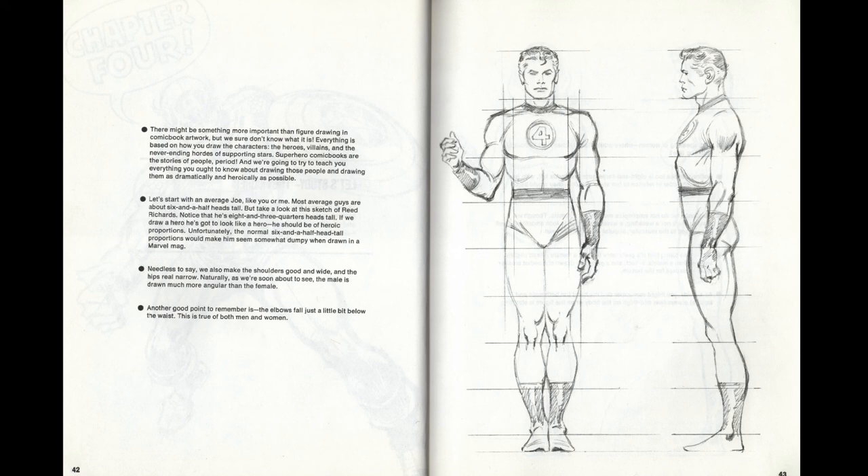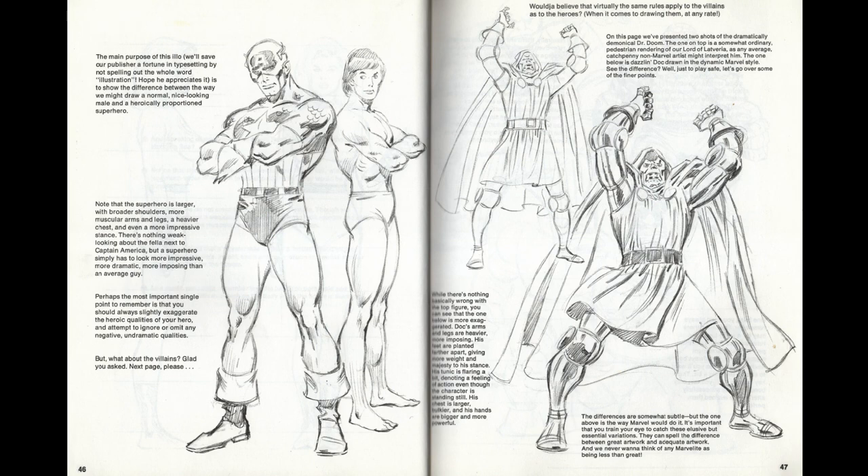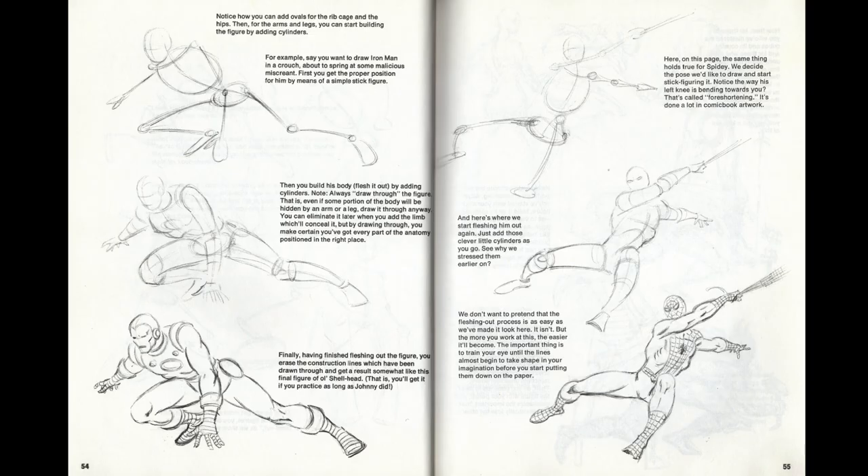The book does spend a little bit of time discussing the proportions of a superhero — eight and three-quarter heads tall is what Stan Lee goes for, which is remarkably taller than your average person, because superheroes have to be super heroic in both body language and actual stature. This is illustrated by putting Captain America next to an athletic normal-looking person. Drawing the 'Marvel way' is really emphasized on pages like this — it's about over-exaggeration and bold, dramatic storytelling.